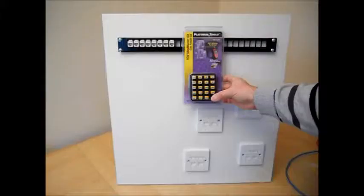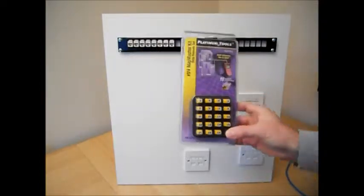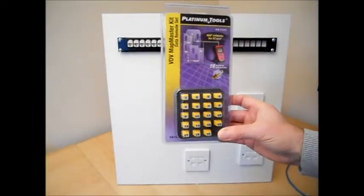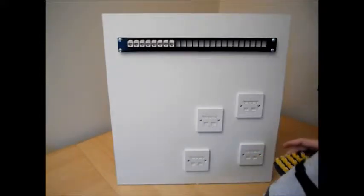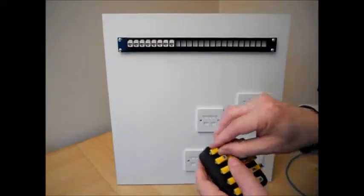In a large installation, it's very time consuming to map network outlets with only a single ID remote. This set of remotes allows you to map up to 19 remote outlets much more quickly.